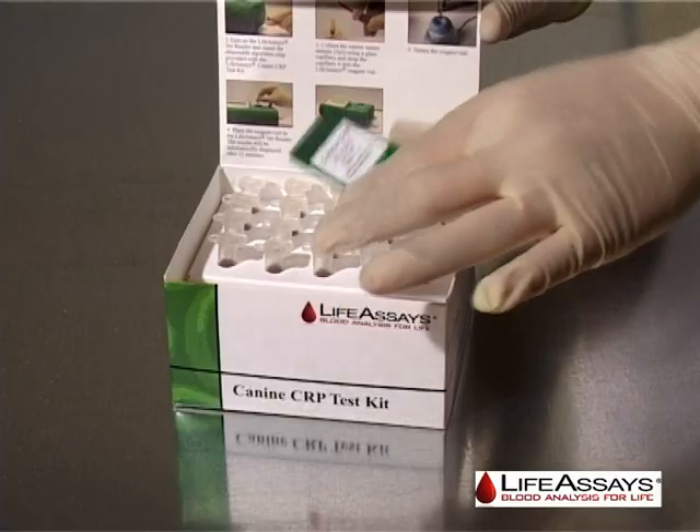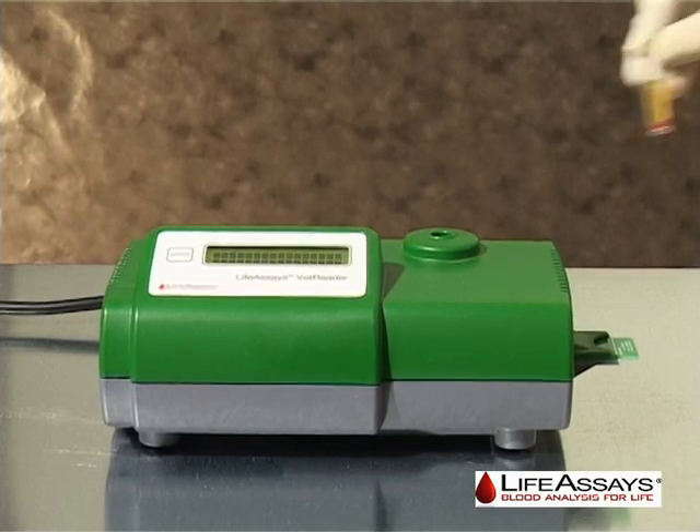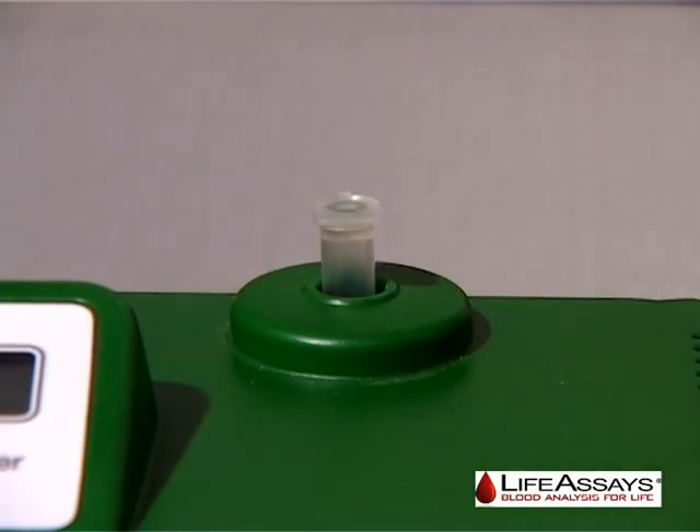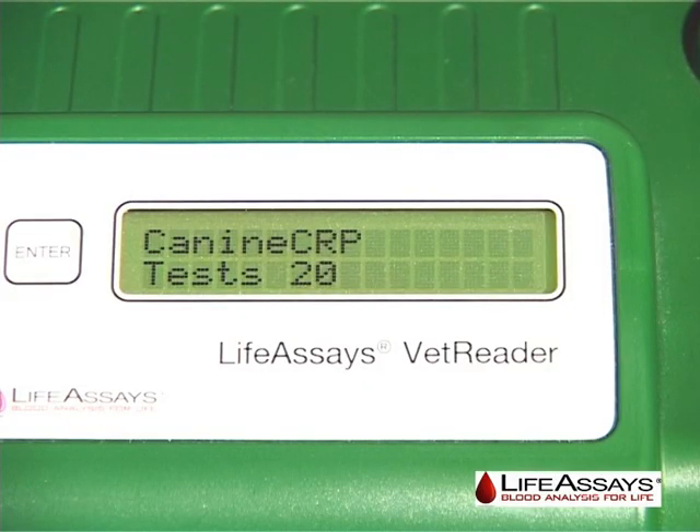This chip is provided with each reagent test kit. On the front of the instrument is located the internal coil for inserting the reagent vial and the LCD display for instruction and measurement display only.